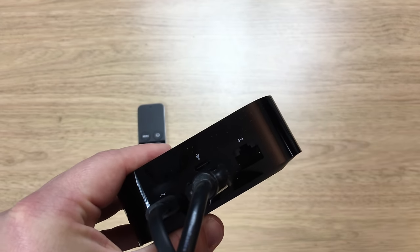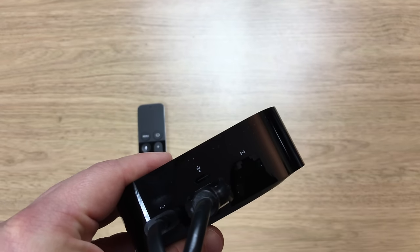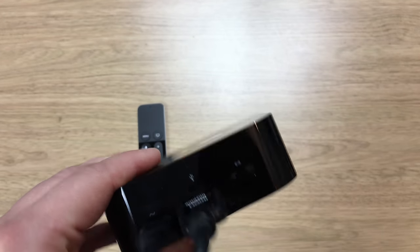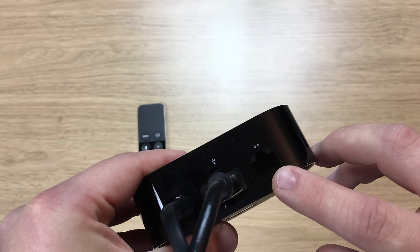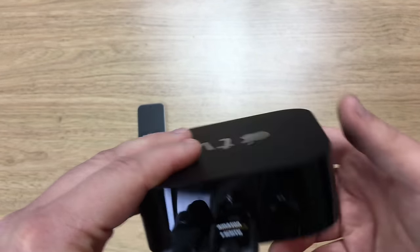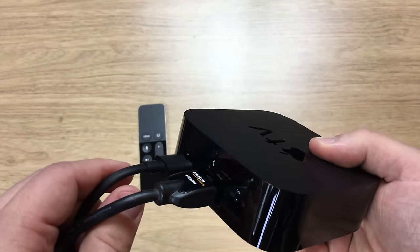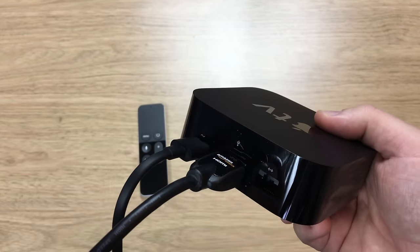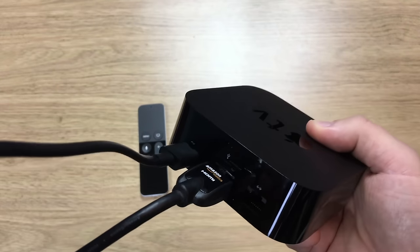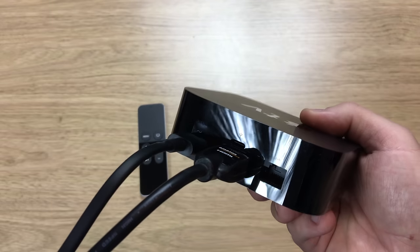However, some people prefer to connect via Ethernet, and that's exactly what this is. That's what I'll be doing because I do stream movies across my local network and I'm going to use the Plex app for that. For most people the built-in Wi-Fi will be absolutely fine. The other end of the HDMI goes into the back of your television, and obviously the power cable needs to be plugged into a socket.